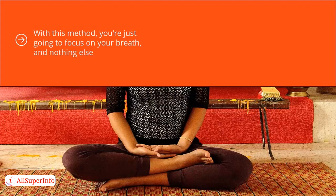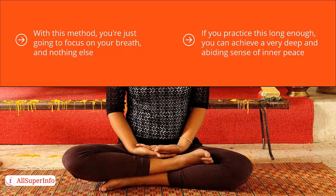Counting your breath. With this method, you're just going to focus on your breath and nothing else. By doing this, you achieve a tremendous amount of relaxation. If you practice this long enough, you can achieve a very deep and abiding sense of inner peace.